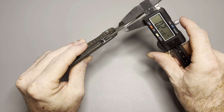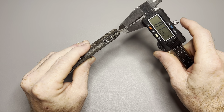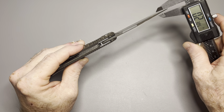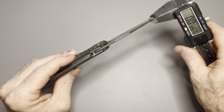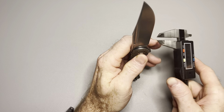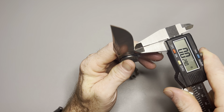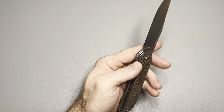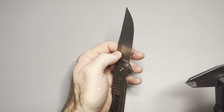The blade thickness — I'm going to say around 122 thousandths at the back. Up here it gets thinner, around 111 thousandths. Down near the tip it just gets smaller as it goes — about 72 thousandths. Behind the edge, it's a flat grind. It's hard to get exactly on the edge with glasses, but it's probably around 25 thousandths — maybe a little less. It's pretty thin behind the edge.